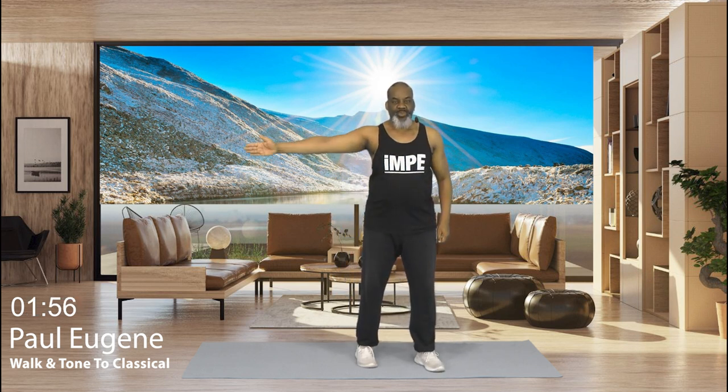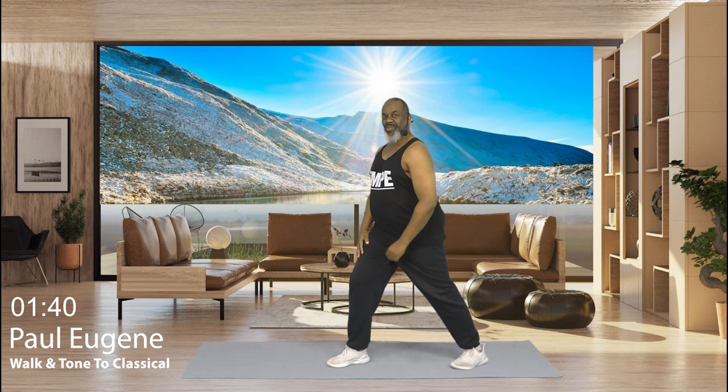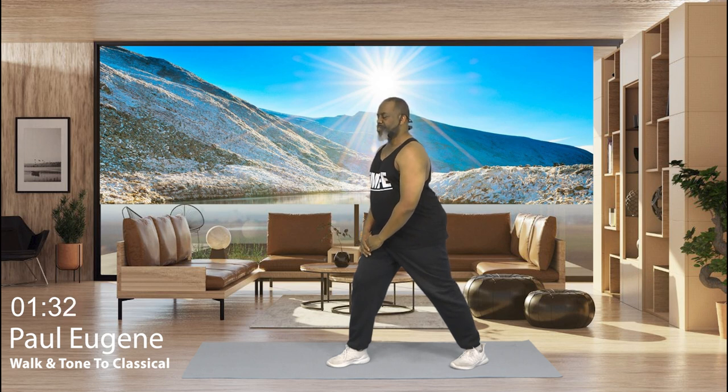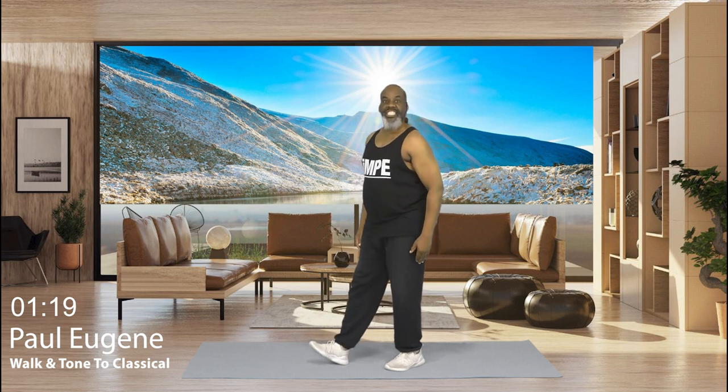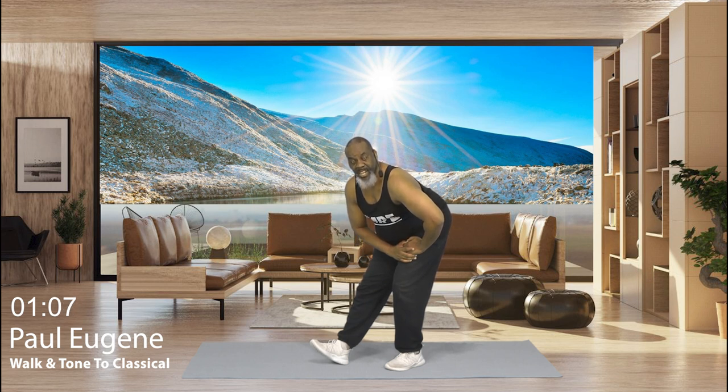Excellent. Now let's turn this way. We're going to do the same movements. Start with the calf stretch. Extend that leg back. Make sure this knee is not out over your toe. Make sure you're pressing that heel into the floor. And hold for 8, 7, 6, relax, 5, 4, 3, 2, and 1. Nice. Now bring this leg in. It's time to stretch out this hamstring. The lower you go, the more you're going to feel the stretch. Hold for 8, 7, 6, 5, 4, 3, 2, 1. Nice. Come up.